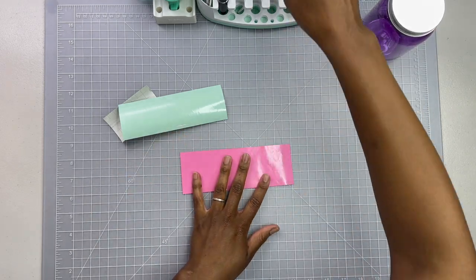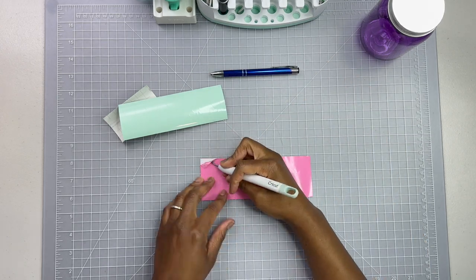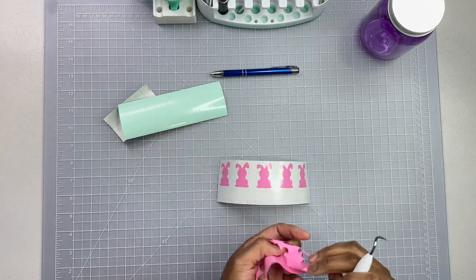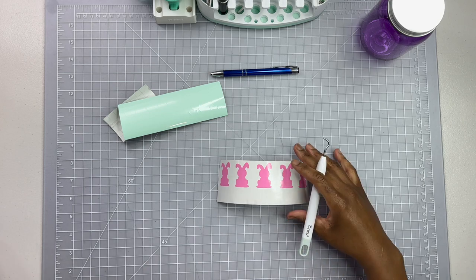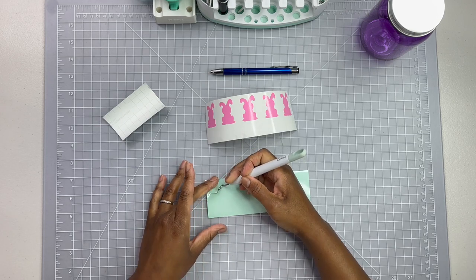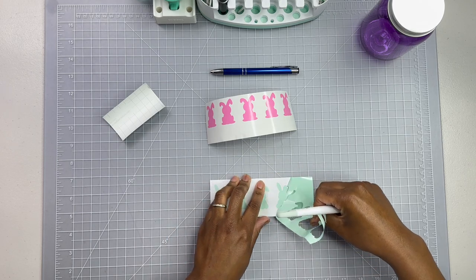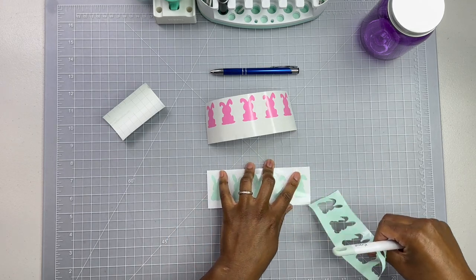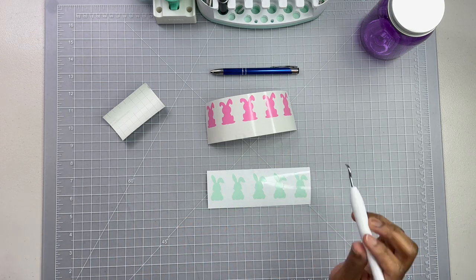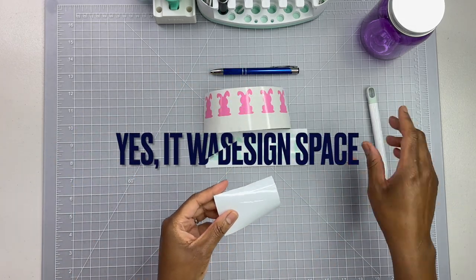We are going to start with weeding these out. I'm not sure if I am going to use all of these rabbits - I found these in Cricut Design Space. Actually, I can't remember for sure - I think it was in Cricut Design Space, or it may have been Canva, but I believe it was Cricut Design Space.